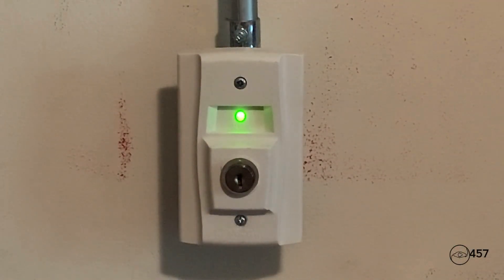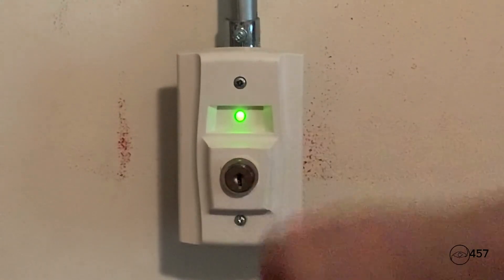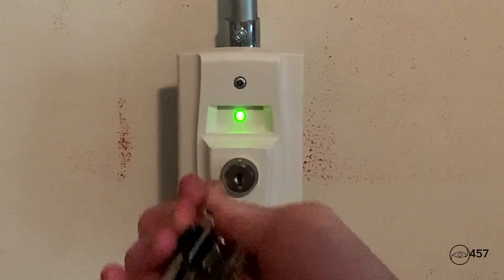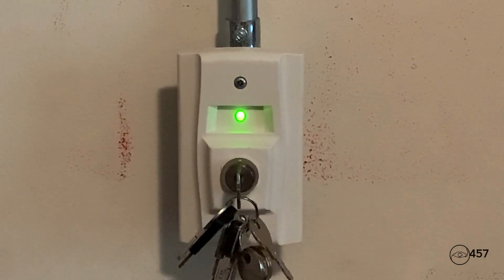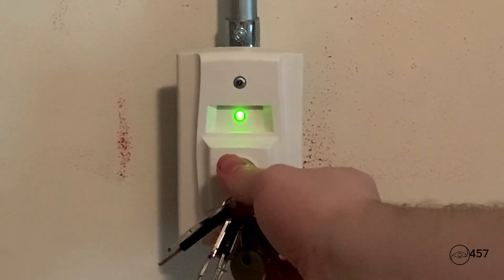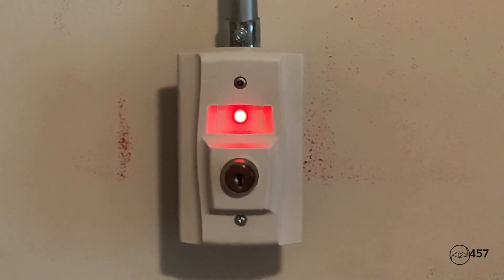We will be activating the supervisory today and we are going to activate it by activating the RTS 151 key switch. I'm going to go ahead and insert my A135 key and we are going to go ahead and start in three, two, one.